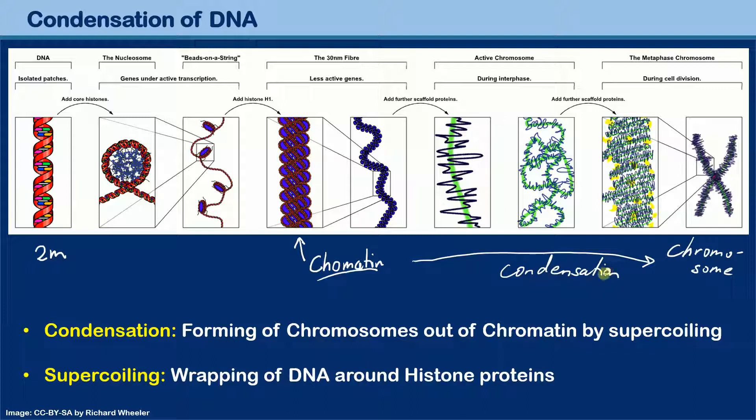So DNA condensation means the DNA becomes more dense. Now, what is supercoiling? Supercoiling is the wrapping of DNA around histone proteins, but that's an incomplete description because it continues to coil — plus the coiling of the chromatin to form chromosomes.